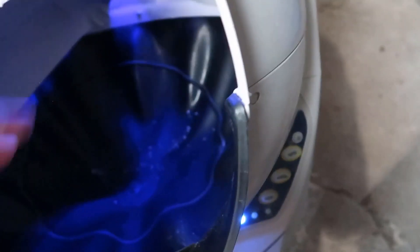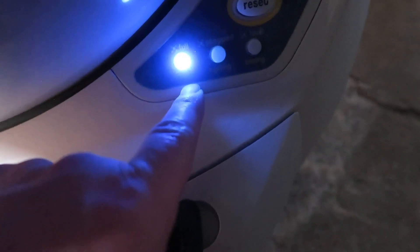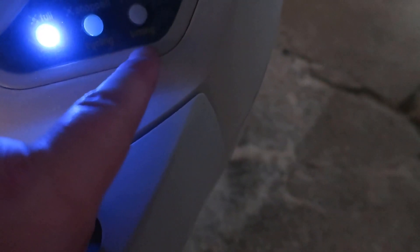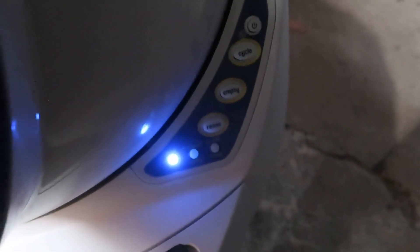If you hit Empty, it will empty the entire unit. If you hit Reset — for example if it's sitting mid-rotation — it'll bring it back to normal position. You also have status lights that tell you if it's full, if it's been scooped, or if there's a cat inside so it knows not to spin. It's really nice that it detects that.